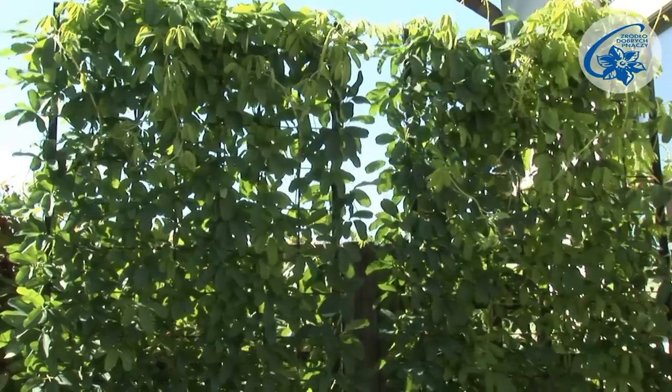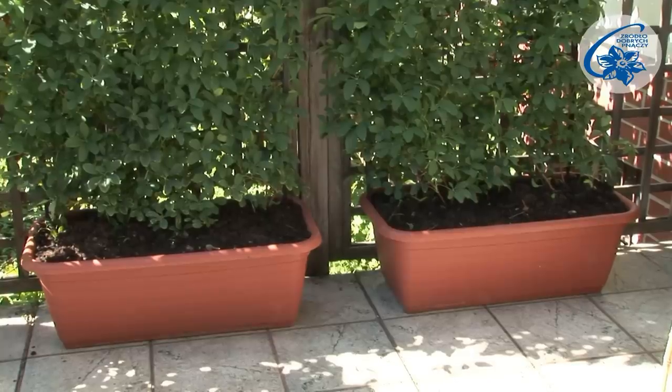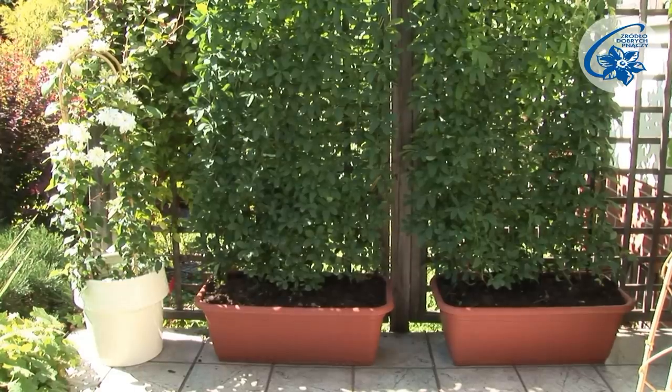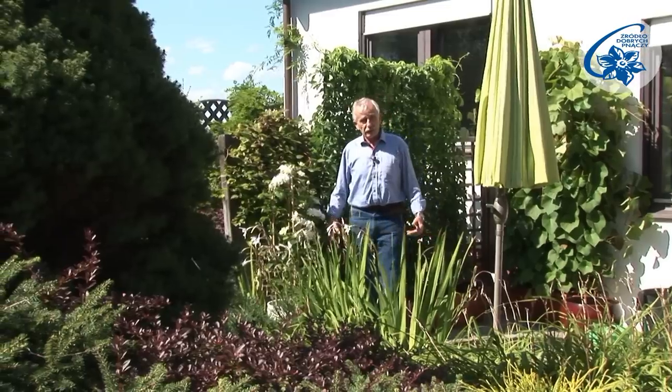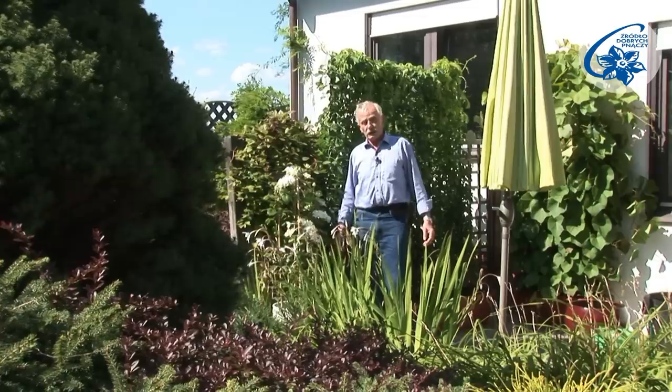I recommend planting at the beginning of the season, in the second half of March or in April. At this moment climbers start growing and become a decoration in the same vegetative season.